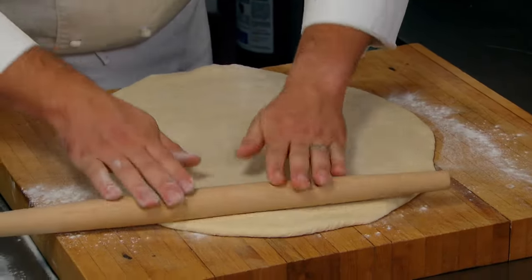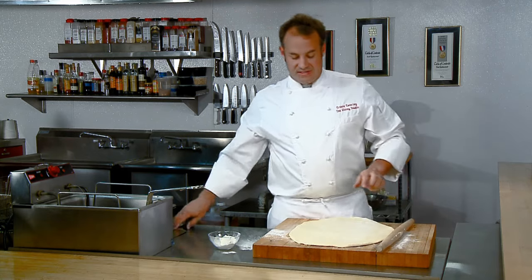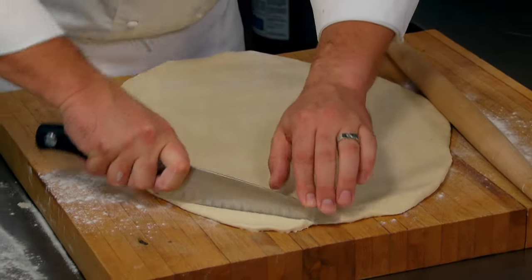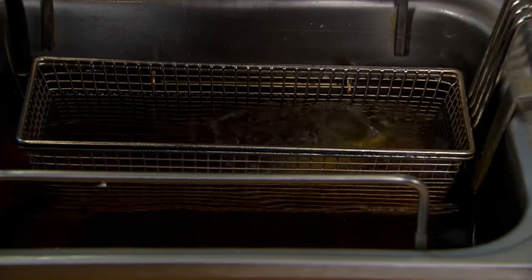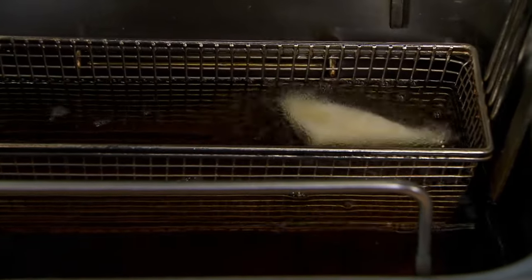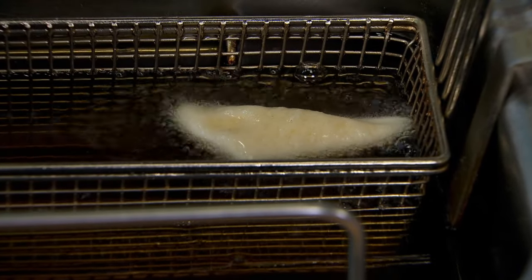Now it's time to cut our beignets. We're going to cut just a little bit of a corner off to do our test. Our cottonseed oil is at 370 degrees. We want to test that temperature by dropping just a little piece of dough in, and if it floats within eight seconds — which it magically did already — we know that our fryer oil is ready to fry a batch of beignets.